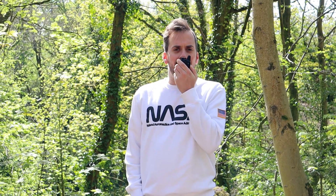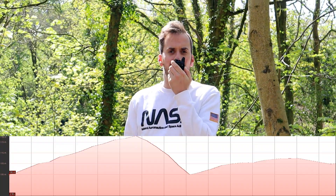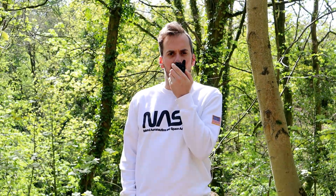This is the test of the Baofeng BFT1 at 1 mile on UHF. Testing: 1-2-3-4-5, 5-4-3-2-1, M3HHY Mobile.